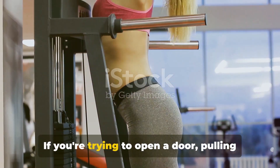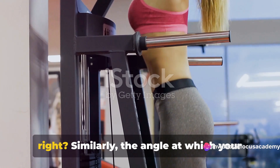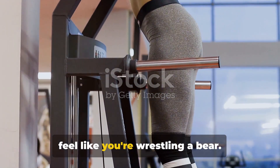Think about it this way. If you're trying to open a door, pulling the handle straight towards you is far more effective than pulling it sideways, right? Similarly, the angle at which your muscles pull your bones can make your movements more efficient, or can make it feel like you're wrestling a bear.